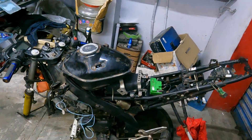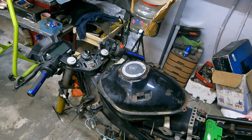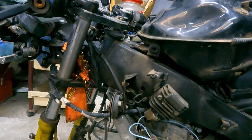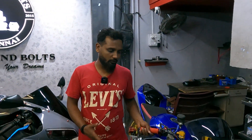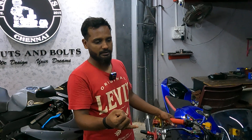We have a full set — a full battery, a tank. The cost is 90,000. The spare is above the showroom price, above 20,000. We are ready to load.